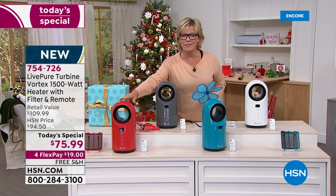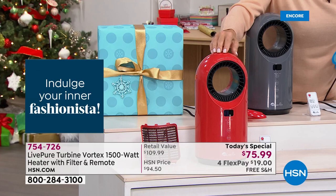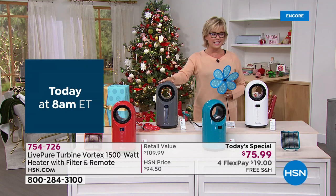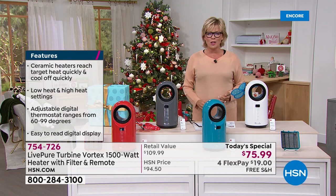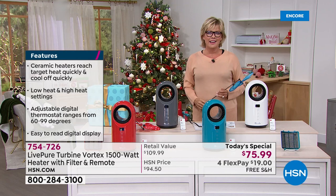If you are interested in either of these two bright, fun exclusive colors, they will probably be the first to sell out today because we brought a lot less in these two exclusive choices — LivePure made them just for HSN, exclusively. We've also got the graphite, which is in the lead. I love the white — it's just clean and fresh. At the end of the day, I am all about making an investment today that's going to save me money every single month from this point on.